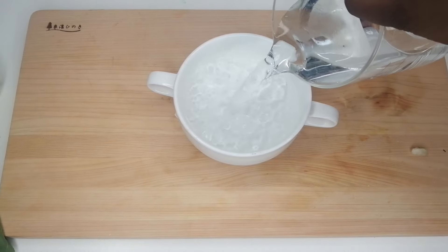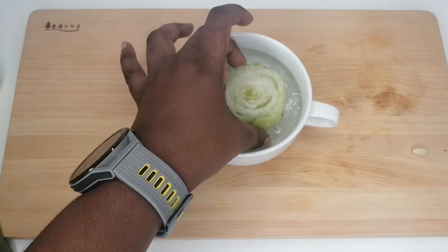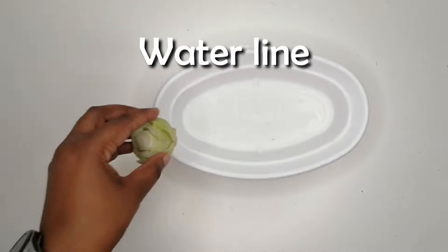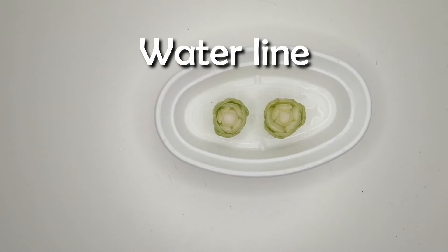Next, fill a container with water and place the bok choy inside. You want to put it up to the bottom of the stem while the freshly cut area remains above the water line.